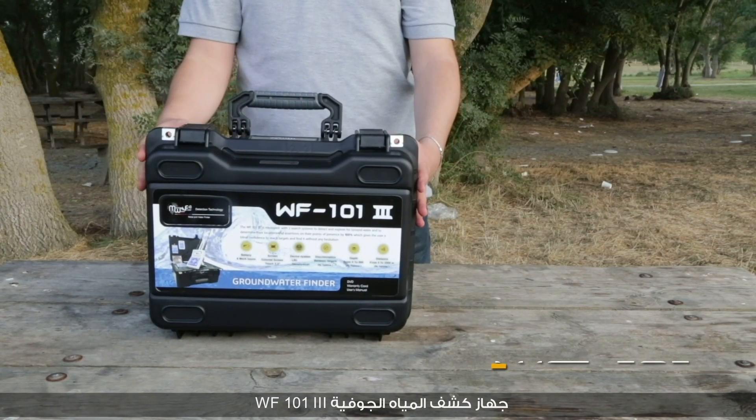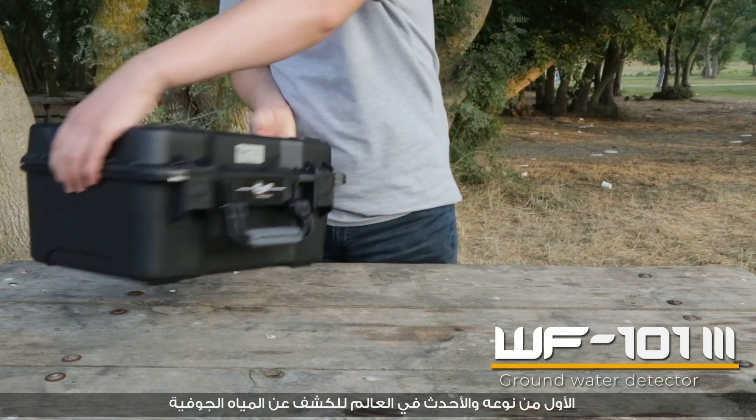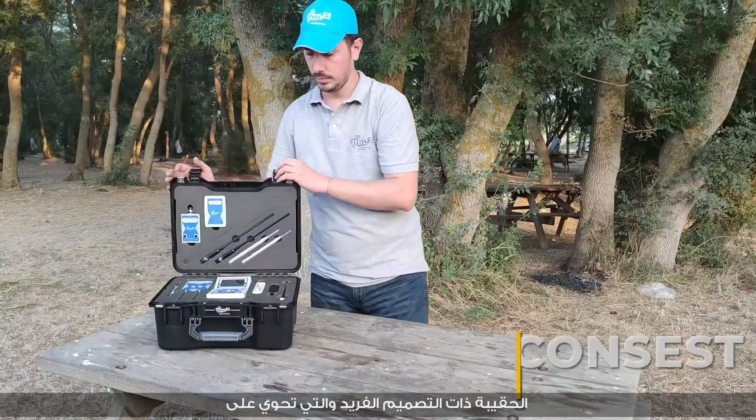WF-101 3rd Edition Groundwater Detector — the latest device for detecting underground water — features the most unique design case.